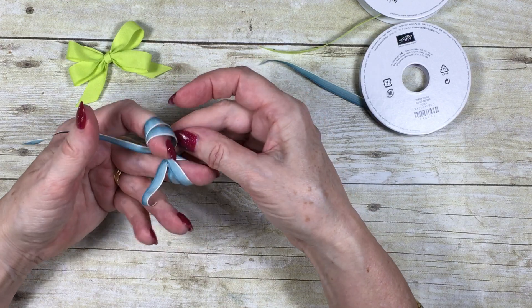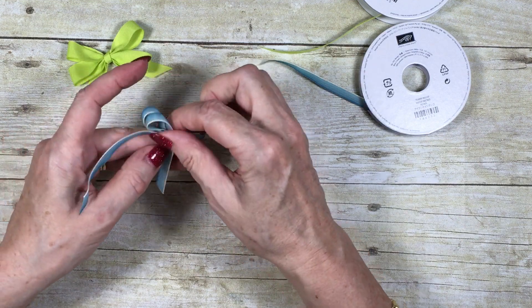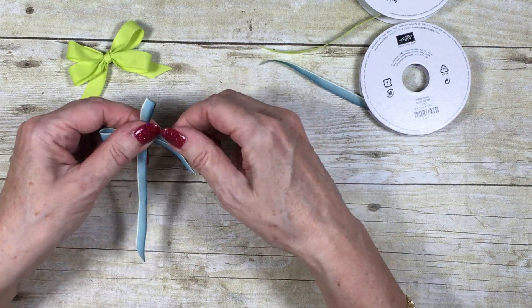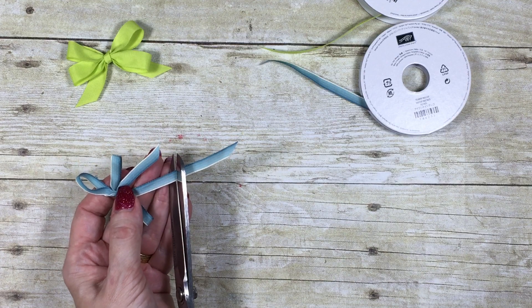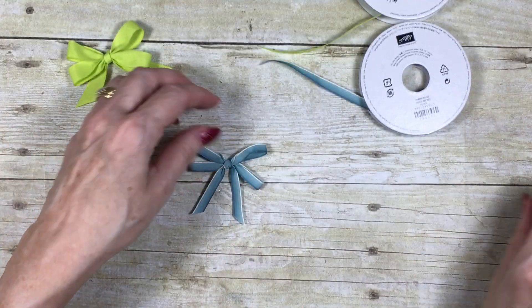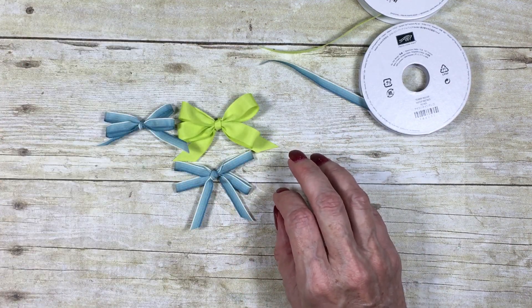Pull nice and firm, then just gently ease your fingers off. Then just pretty it up a little bit, and trim off your spare ends. There we are — really straightforward to do when you know how. These things are always easy when you know how!